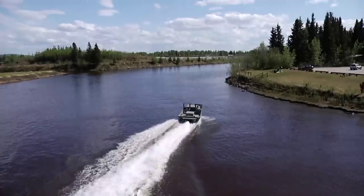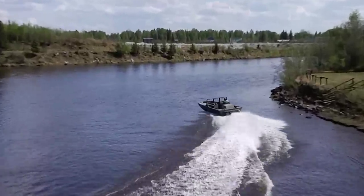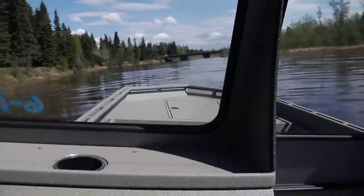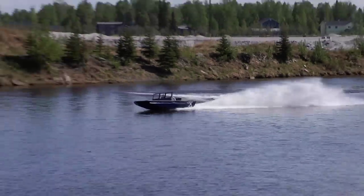Deep water, shallow water, fast water, slow water — if you're in an SJX, you're already one up on the water. To be a truly superior jet boat, you need predictable handling.